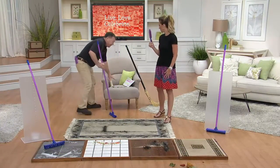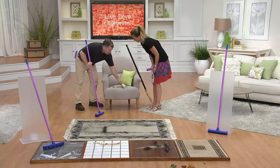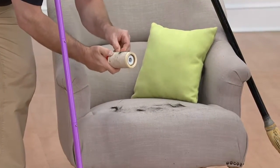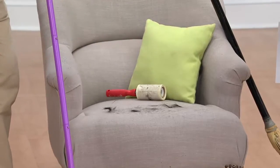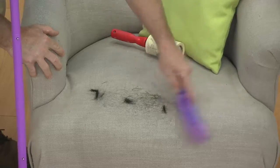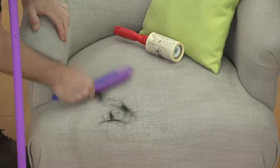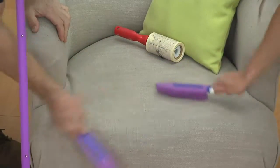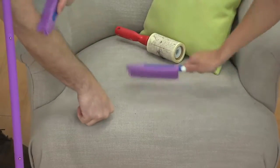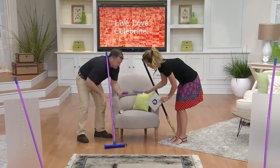One more thing: these tape rollers are okay — they will pick up some hair — but then you gotta find where you peel it, and every time I peel, more than one layer comes off. It ends up being a big waste. Here's what you do: just brush the hair right off. You can brush it into a pile or right into your hand. Before you get that much hair on your furniture or your clothes, use it on your pet. A wire brush rips their hair out — I've even shampooed my dog with this. It's like a little massage. They love it.